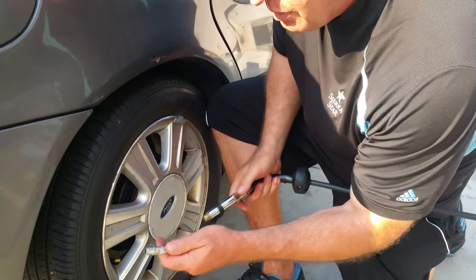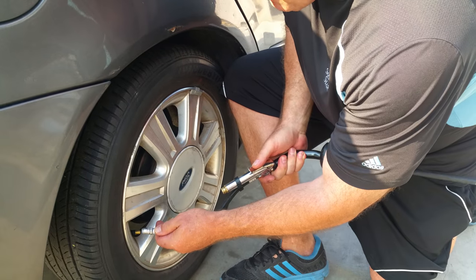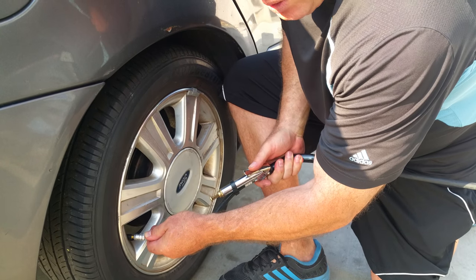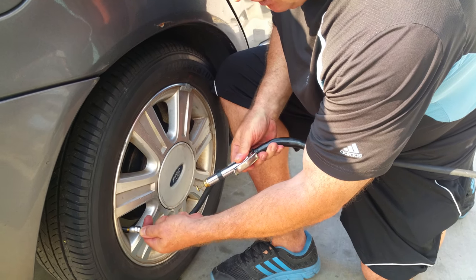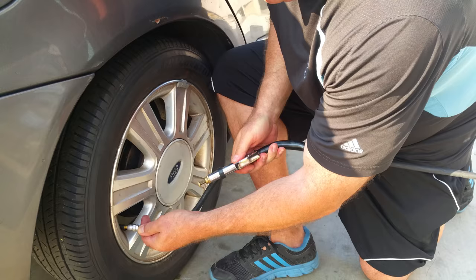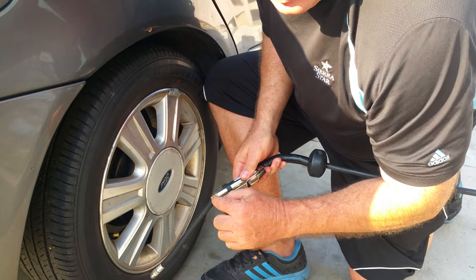It's a two-hand job — you have to force it on and then hold it. Then you operate the air with your other thumb right here, and this gauge will tell you how much air is in the tire.